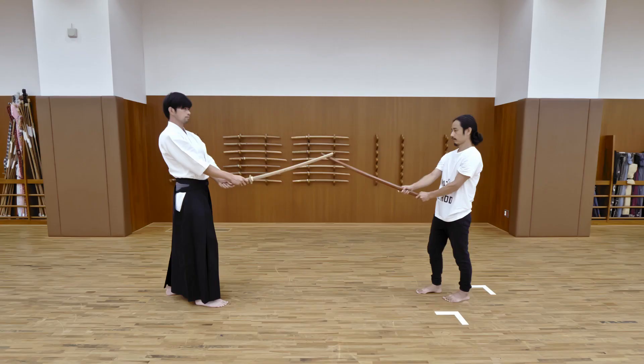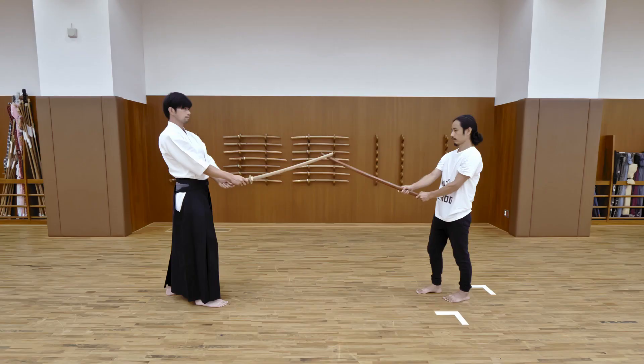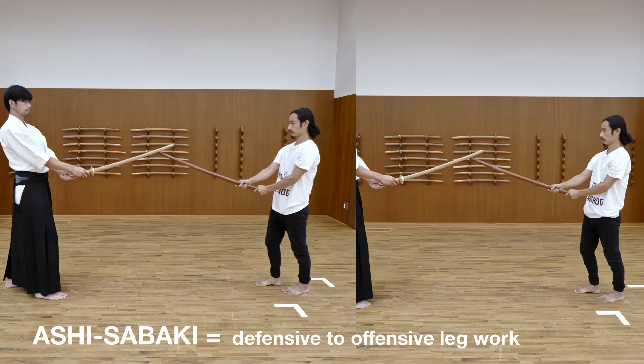Yanagiuke is a defensive technique used to deflect an attack using the mine, or the flat back, of the samurai sword. There are two types of Ashi Sabaki. The key is to match your breath with your opponent's. By doing so, you become aware of the right timing to move.